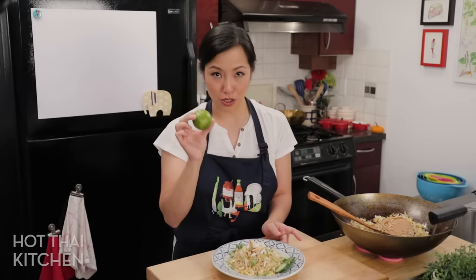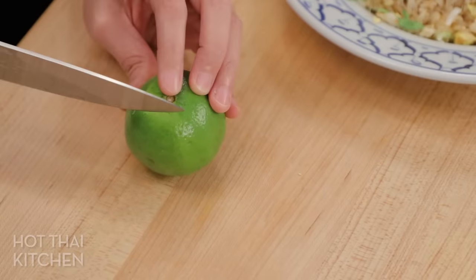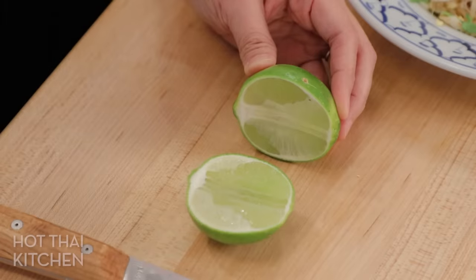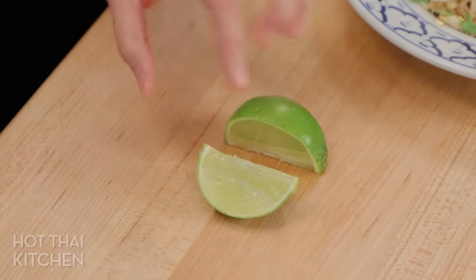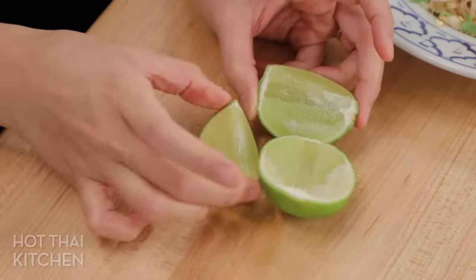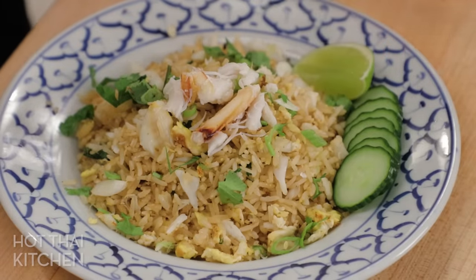I'm going to take this opportunity to show you how to cut limes like a Thai person. Here's the lime — you cut the first wedge off slightly off the core. You want to avoid the core because it's the core that prevents you from easily squeezing. You get a nice cheek that is so easy to squeeze. With the remainder, also avoid the core — cut it right here, not touching the core, and you get a nice piece with no core. Then with the last bit, just cut the core off. Now you've got three pieces that are all really easy to squeeze. The lime is not optional — you really want to put that on.